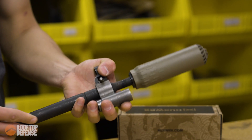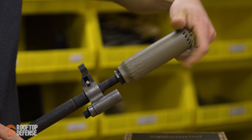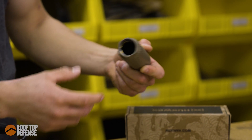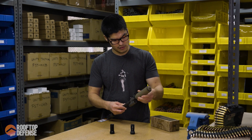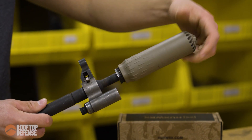If a suppressor ever gets stuck — which does happen on occasion — the base has wrench flats. So if you ever really need to, you've got wrench flats on the muzzle device, and if your suppressor's stuck, you can just take a wrench and use those wrench flats to take the suppressor right off.